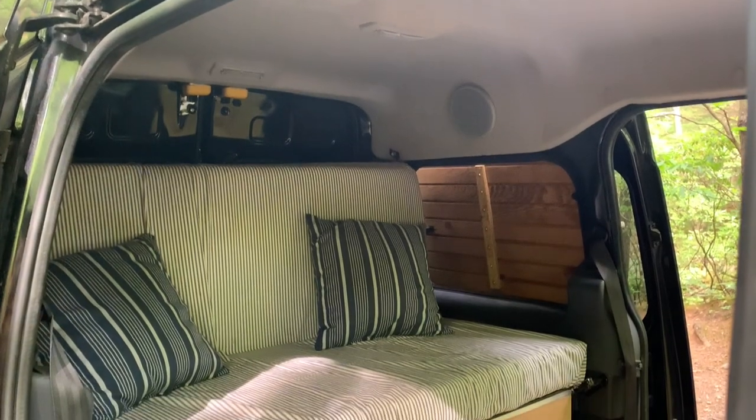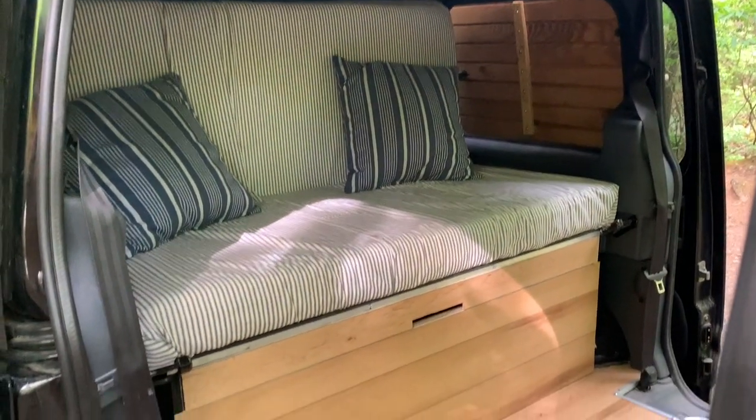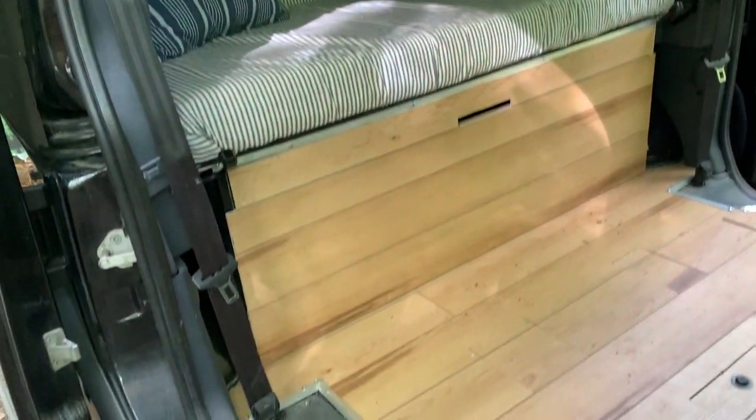I have my bench sitting about 17 and a half inches off the ground, which is just enough space for me not to feel too squished with my head up in the ceiling. I'm about 5'11", so however tall you are, definitely consider that when you're making your bench.